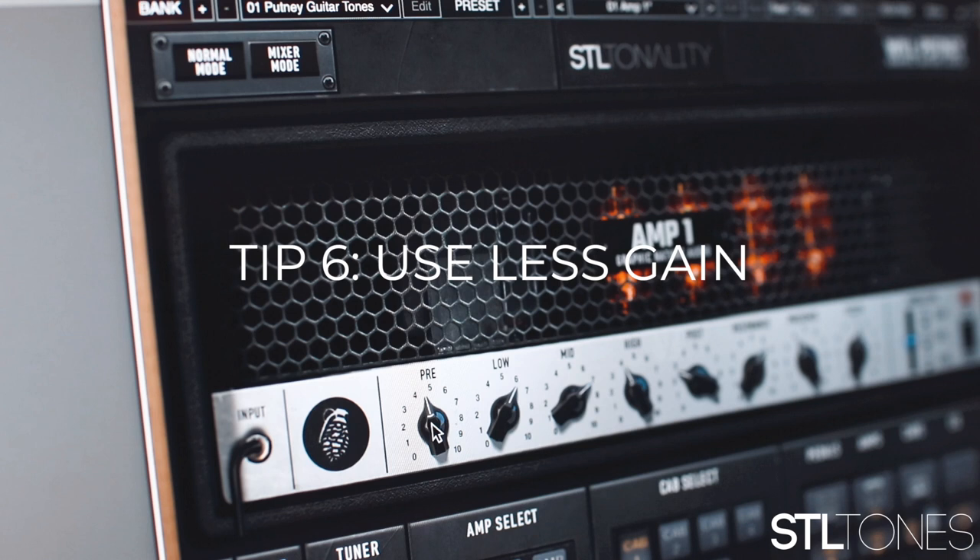Tip number six: watch your gain on your amplifier. The more gain you add, the less dynamic your guitar is, the more distorted it is, and the less articulate your track is. You can make your guitars bigger, thicker, and fuller not by grabbing the gain knob, but by using techniques such as quad tracking. It's up to personal preference for your project, but at the end of the day, using as little gain as possible will make your guitars sound much cleaner and better.